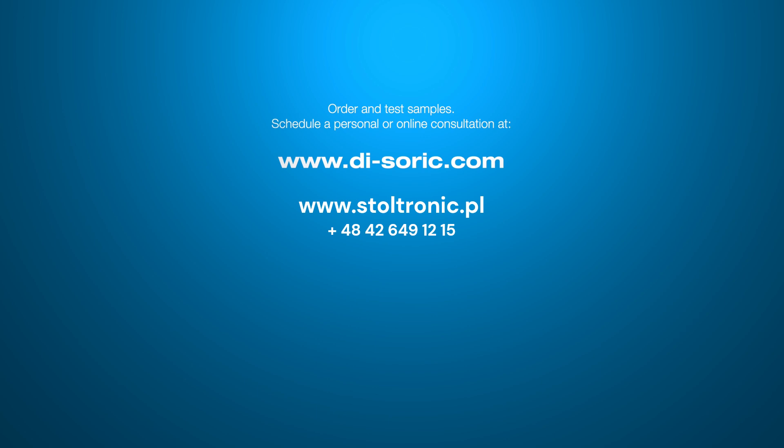Order samples free of charge and schedule a meeting for a personal presentation or an online consultation at d-soric.com.